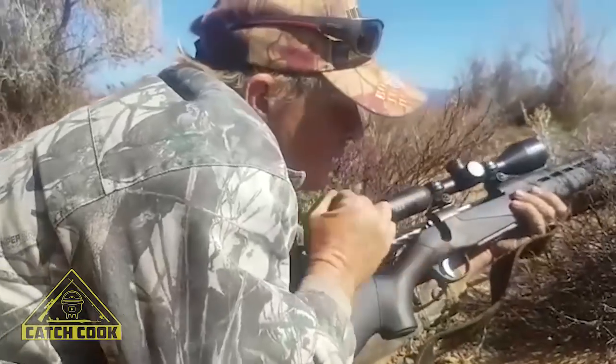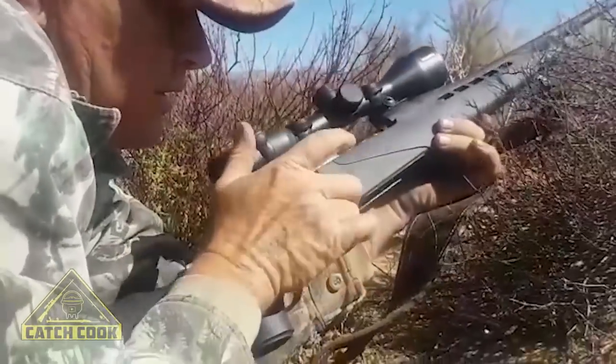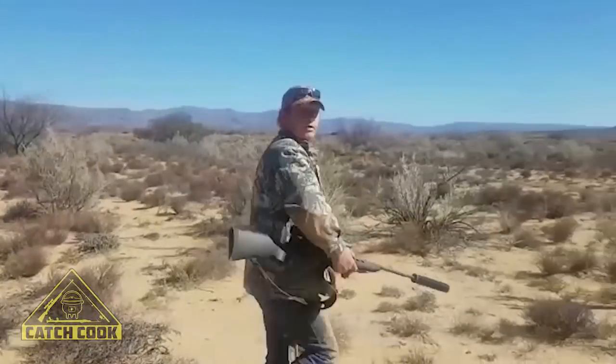When you're done, always check that there's no ammo in your rifle. Clear your rifle and make sure it's safe. Let's go see if we can find our animal.